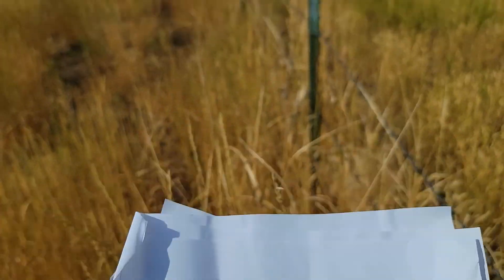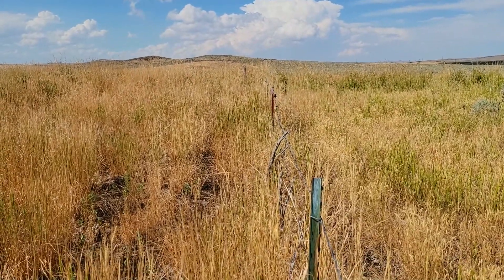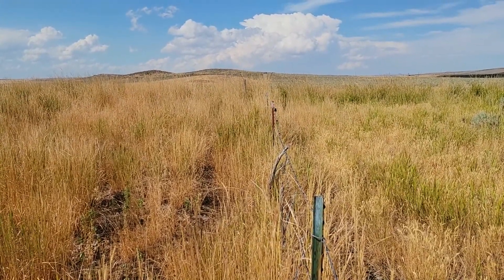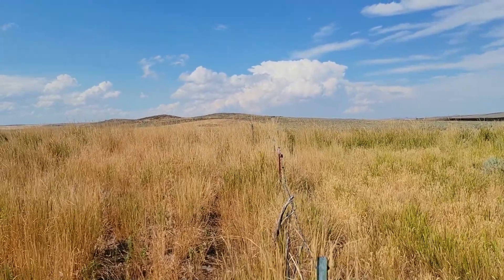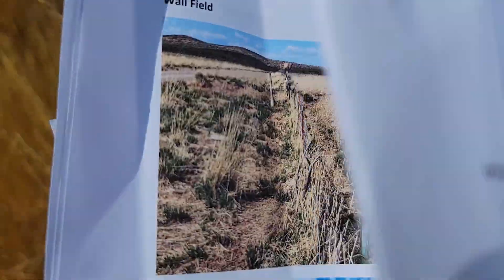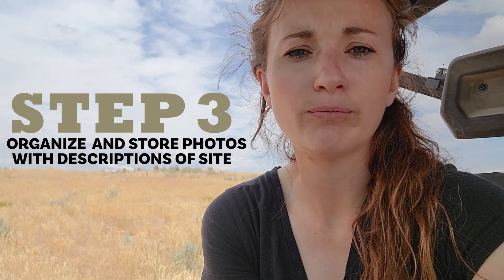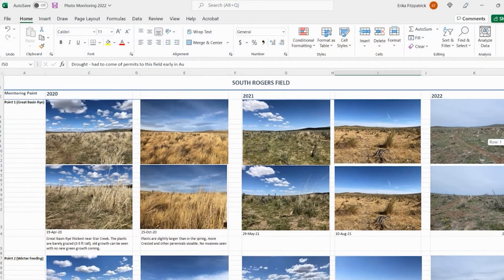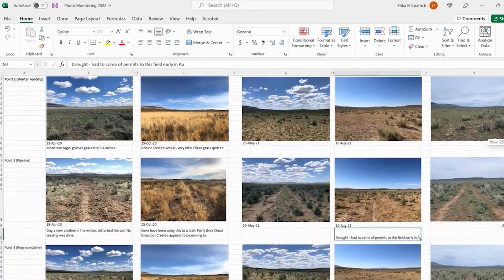Here is the original photo and then here it is in real life — I can line it up. This is a fence line comparison of two different pastures, and I can line it up with the fence posts. We have a distinct red and a distinct green fence post which match our photo. Then I go back home and after I've taken all of my photos, I created a very simple Excel spreadsheet and I just track the photos in a timeline there so that I can see change over time.